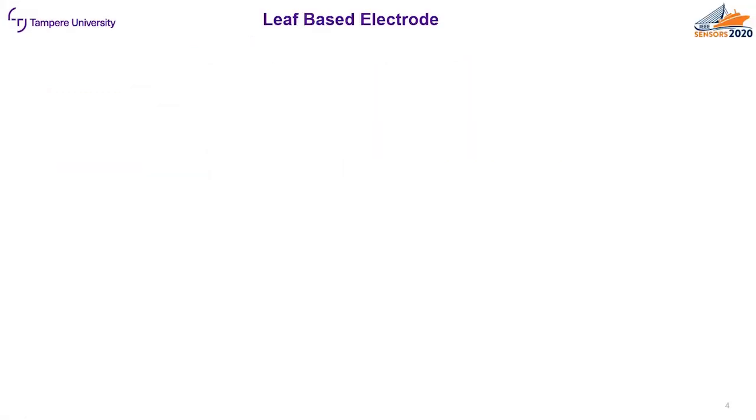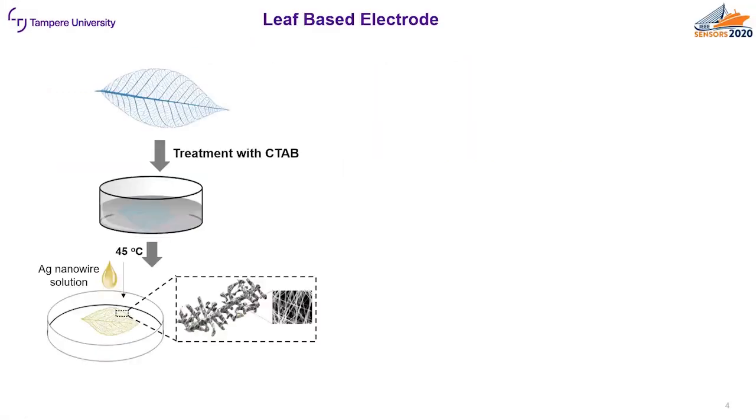So how were the leaf-based electrodes fabricated? First the leaf skeleton was dipped in the Cetrimonium bromide solution and that was let dry at room temperature overnight. Then the leaf skeleton was placed inside the hydrophobic Petri dish with the silver nanowire solution and let dry in ambient conditions for one hour. Finally the skeleton was placed on a hot plate for 30 minutes at 100 degrees Celsius.